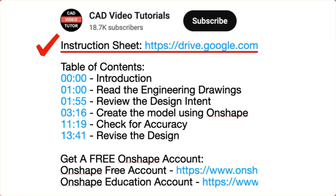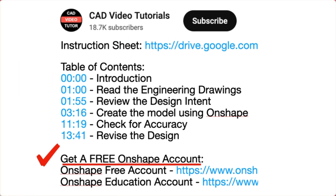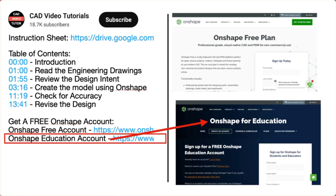First, there is a link for a PDF instruction sheet. Click this link and open the project drawings and specifications in a new browser tab. Next, if you don't have an Onshape account, use one of these links to create a free account at the Onshape website.